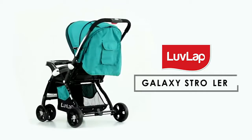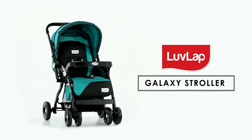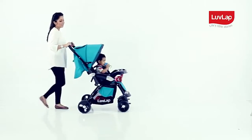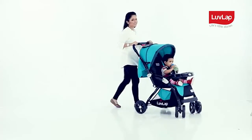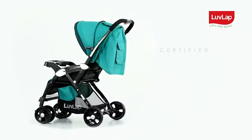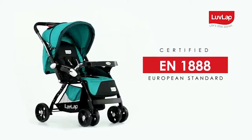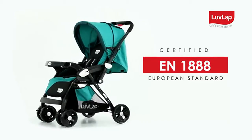Love Lap presents Galaxy Stroller, the ultimate stroller for new age families. It is designed to give your baby a plush and secure strolling experience, certified as per European standard EN 1888, which makes this product extremely safe for little ones.